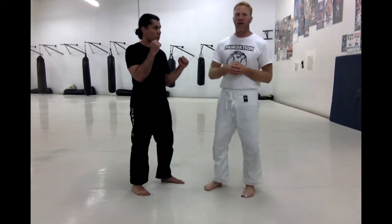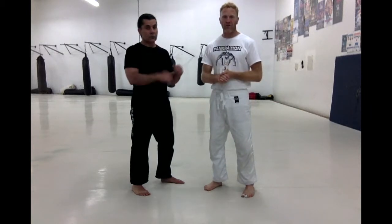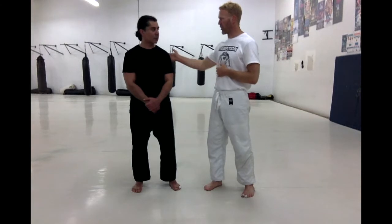Try that game out, that drill out — let me know how it goes. If you have any other little games you've come up with, I'd love to hear about them. Again, thank you so much for helping me out with the video. My name is Brandon from Silverback MMA — thanks for joining us this week.